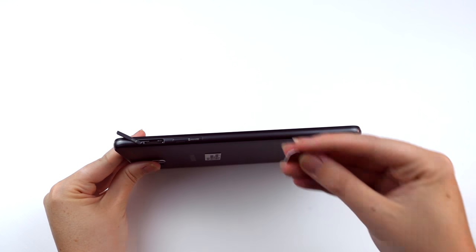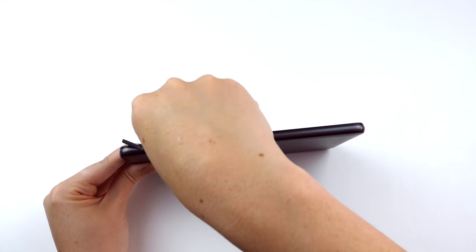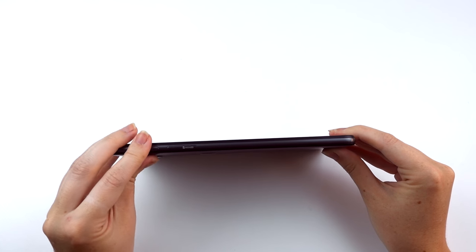Insert the SIM card with the gold-coloured chip facing downwards. Push the SIM card into the slot until it locks in place. You should feel the SIM click when it's fully inserted.